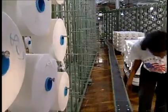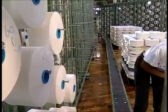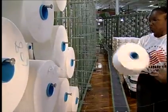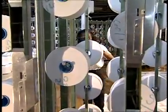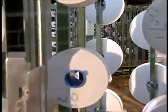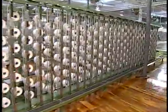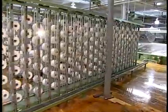Traveling package creels are V-shaped creels with the current packages of yarn being used to make the beam or log placed on the outside of the V. The replacement yarn packages for the next warper set are placed on the inside of the V. When the running packages are depleted, the empty yarn packages on the creel are rotated so that the spent packages move to the inside of the V and the previously stored full packages move to the outside, ready to be processed into the next warp. This system eliminates time lost in creeling up new yarn packages.